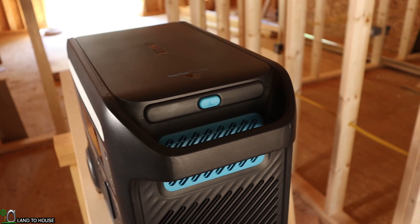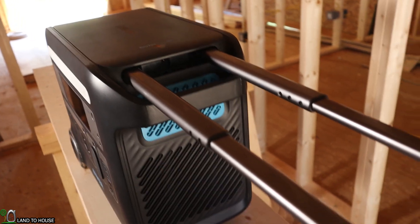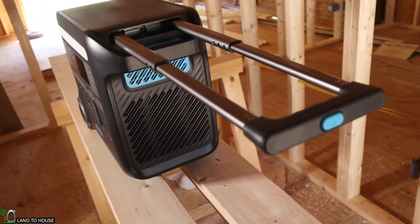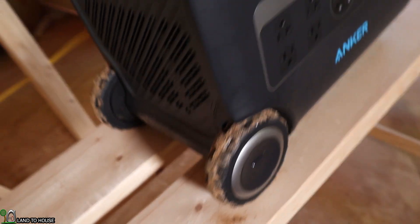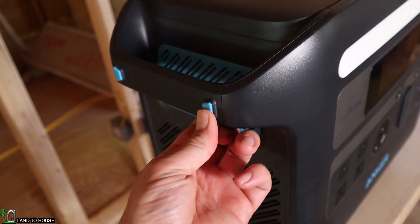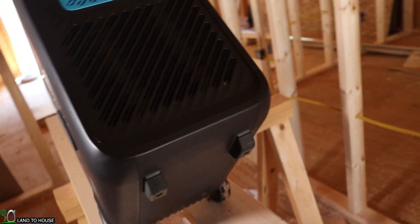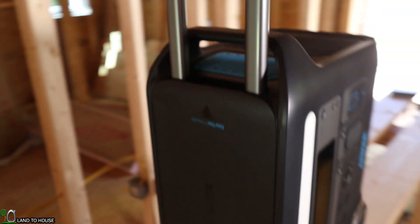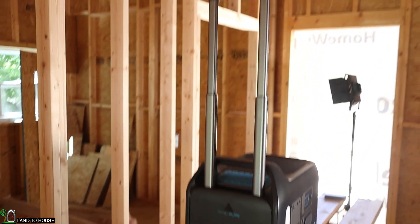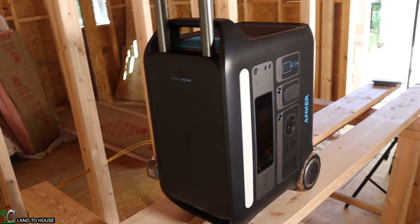Something very unique to this machine is it has this handle — you push that button and bring it out. It's kind of like a suitcase handle, but that lets you roll this around. It has these nice hefty wheels back here, and you can tell I've already been rolling this around quite a good bit, but it can also rest upright. You can see that handle allows you to roll this around, and I've been surprised at just how sturdy this thing is.